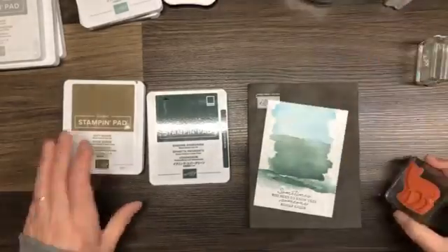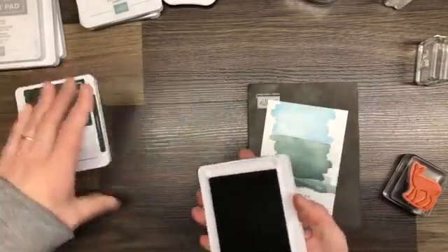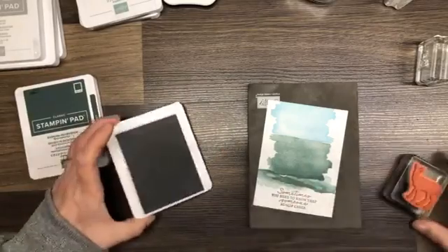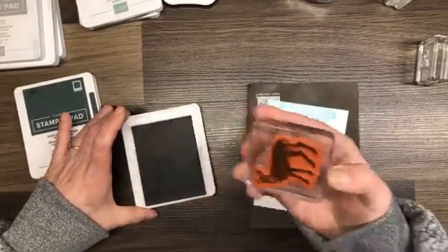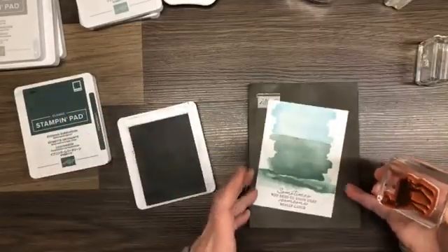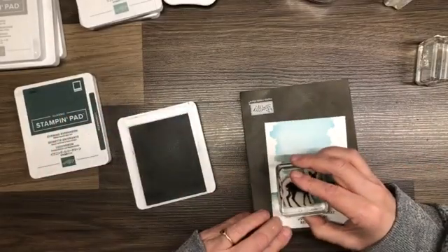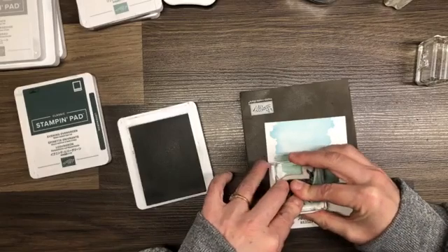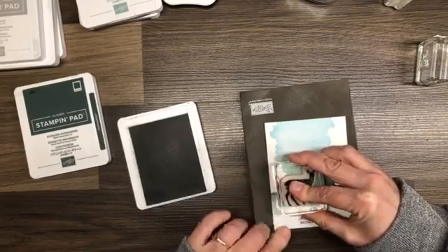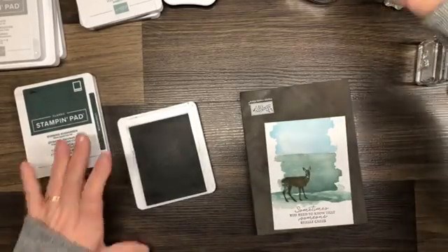I have my deer stamp and I'm going to do it in soft suede this time. On my other card I did it in early espresso and I thought it was too dark, so I'm going to try soft suede. It really doesn't matter where you put this on your card because we're going to build the scene around it.